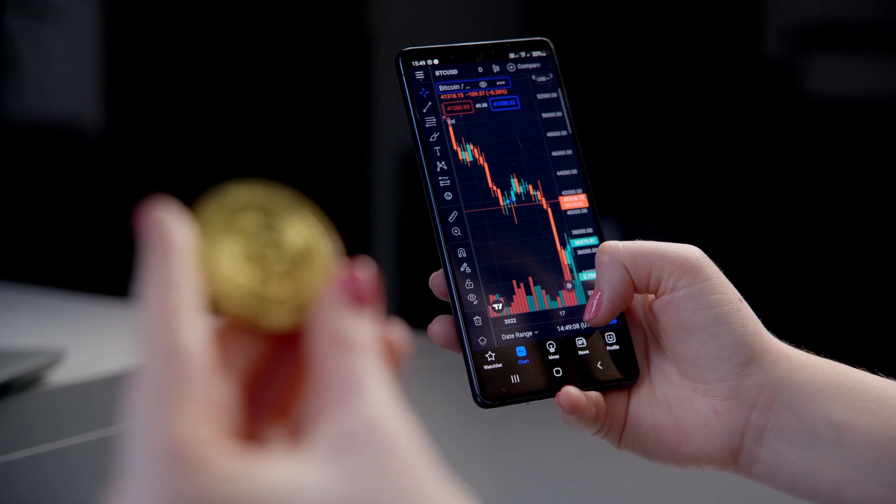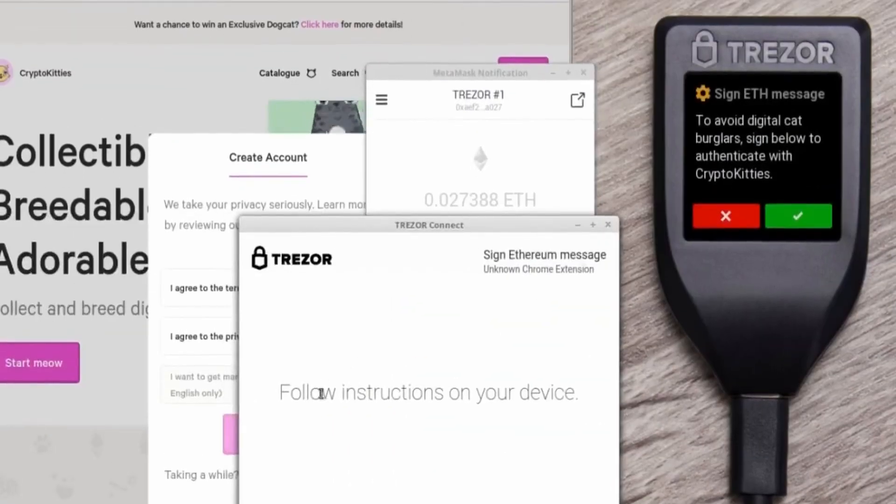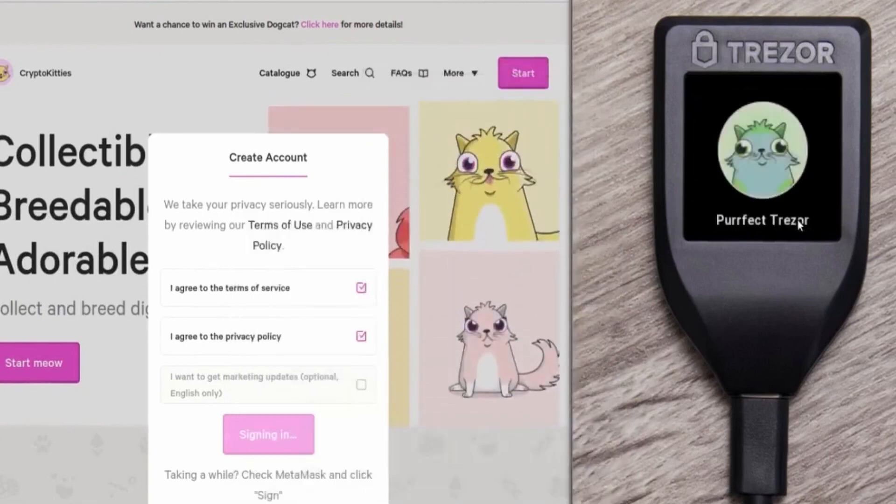Let's dive a little more into the details — what features does it have, what can you do with it? There's really not much to it. You have the device, and you have an app on your computer called the Trezor suite. The device lets you generate wallet addresses for various coins, and then you can send, receive, and store those coins there. When you do any sort of transactions with your wallets, the device pops up some prompts on the screen and you have to click it in order to confirm those.